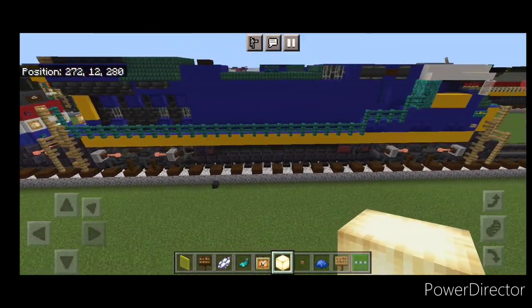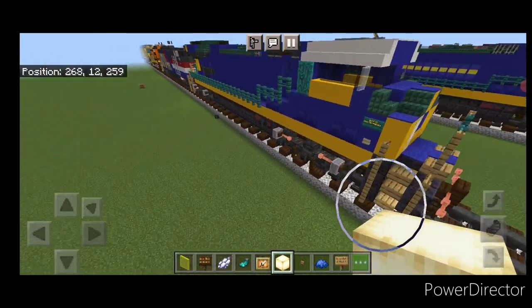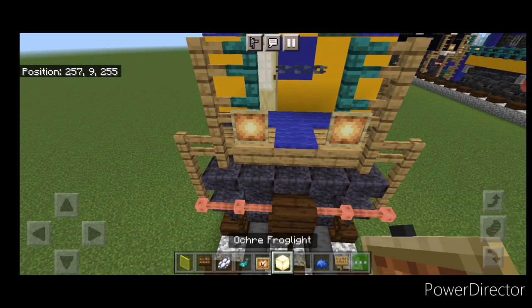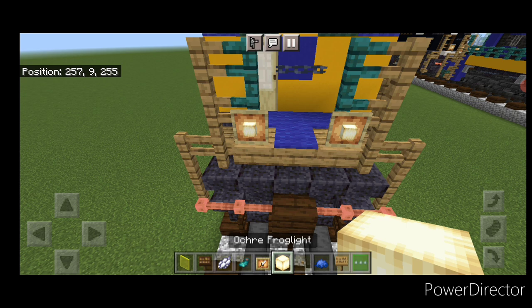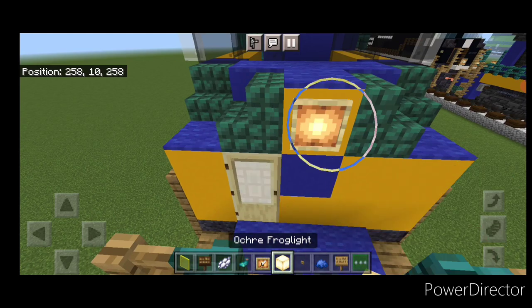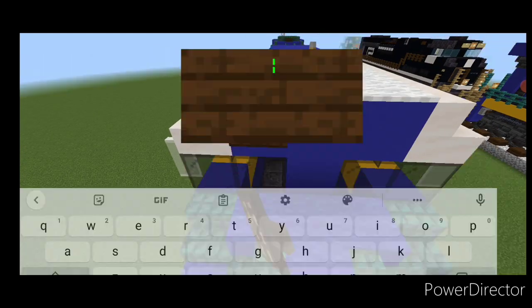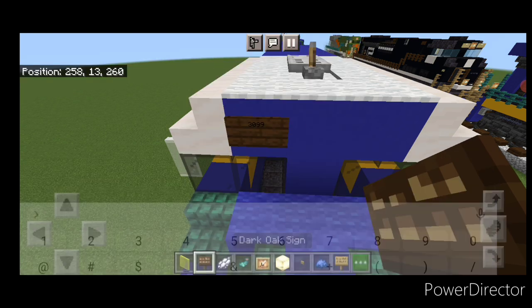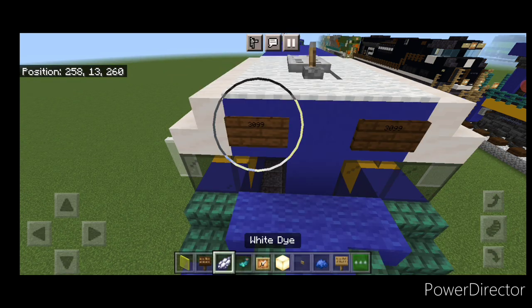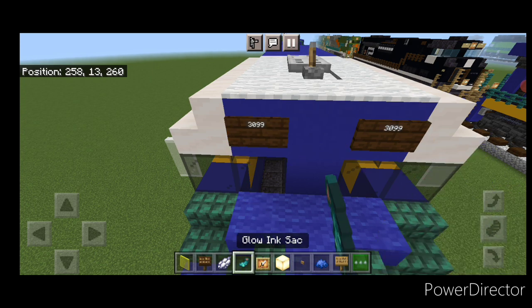Come up to detail the front end — on either of these fences a glow item frame with a frog light. Come up on top, right here a glow item frame with a frog light. On this very top, a dark oak sign on either side with 3099. Then hit those signs with white dye and a glow ink sack.